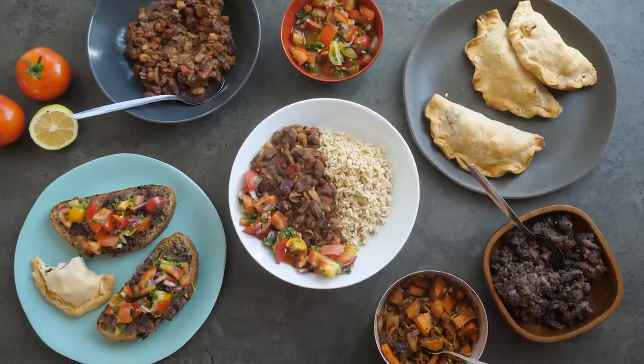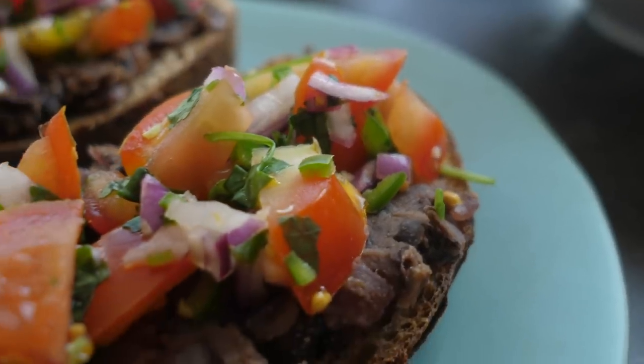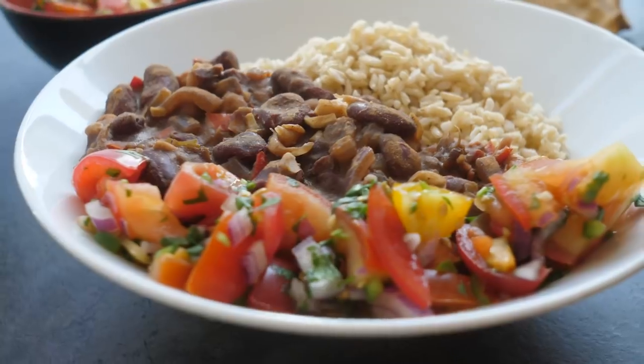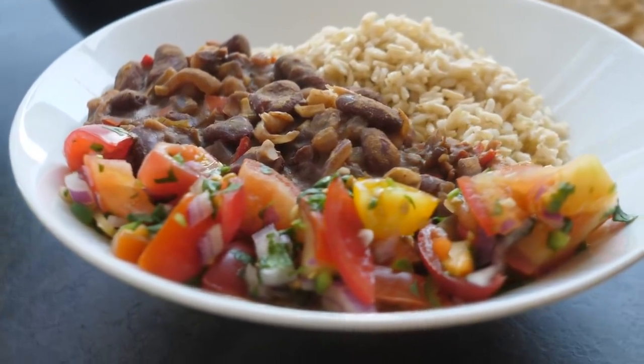Today we're gonna make three simple dishes and these are ideal for anyone who wants to lose weight. First up for breakfast we're gonna make molletes, which are a beautiful, fabulous, simple breakfast. We're gonna do empanadas, which I think are possibly my favorite, and then we're gonna pay tribute to the incredible Mexican sauce dish, the mole. We're gonna do a simple three-bean mole dish.